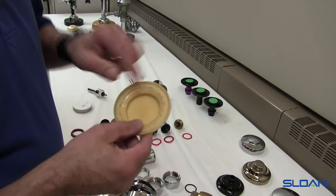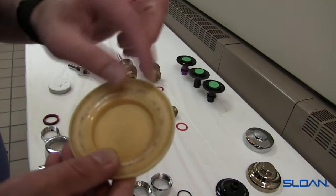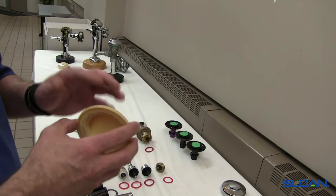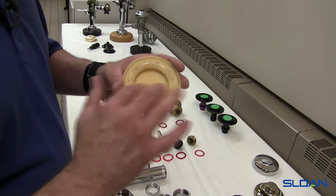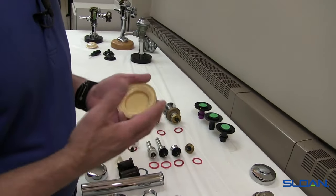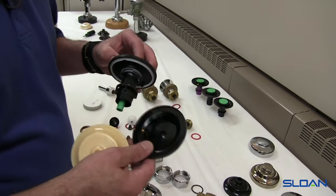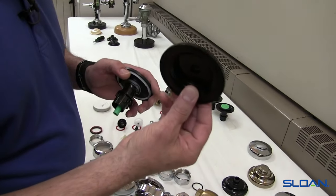Here's an older inner cover that shows some score marks — this is what happens over time with a diaphragm wearing itself into the inner cover. The new design is black plastic versus the older design which is a cream-colored plastic, but the dimensions are all the same. This is a good example of a worn-out inner cover. That's why it's always a good idea to change the inner cover when installing a new diaphragm assembly, because these two parts wear together and they work together.